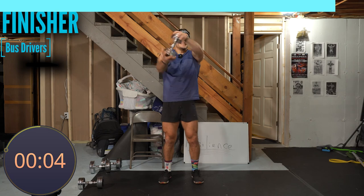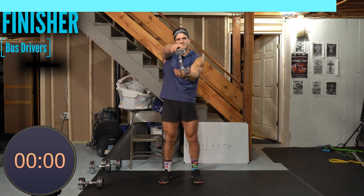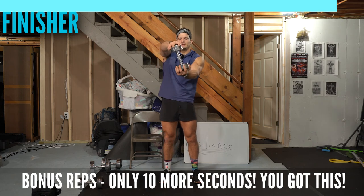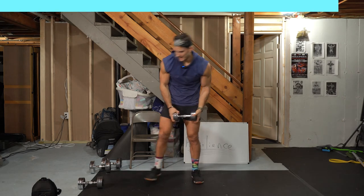All right, bonus 10 seconds — slow turns, squeeze your butt. Ten, nine — I want to stop too, but we're going to keep going. Resilience. Five, four, three, two, one. And time — good job!